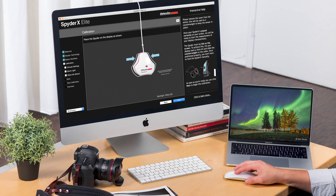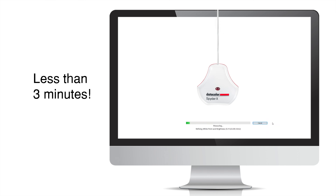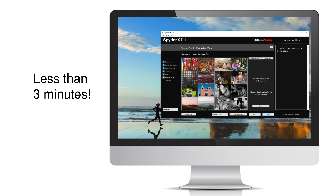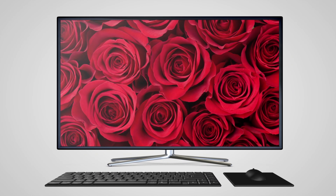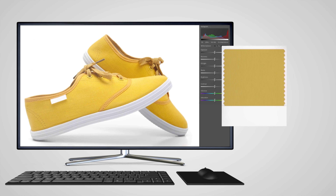The SpyderX Elite is our most accurate, fastest, and easiest to use Spyder monitor color calibrator to date. Use it on set evaluations, working with clients, image referencing, as well as in final image or video footage production.